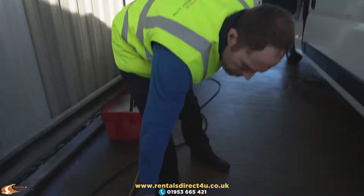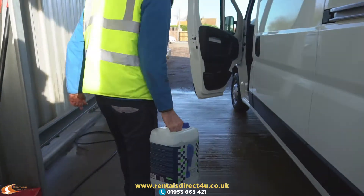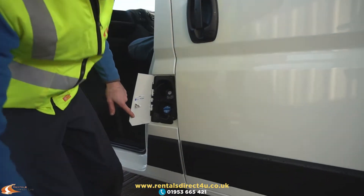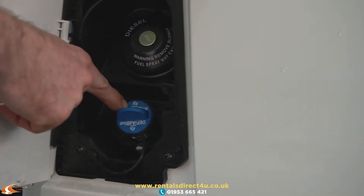The AdBlue is situated behind the fuel filler cap, which is on the near side of the vehicle. Obviously that is your diesel one, and this is the AdBlue one just here.